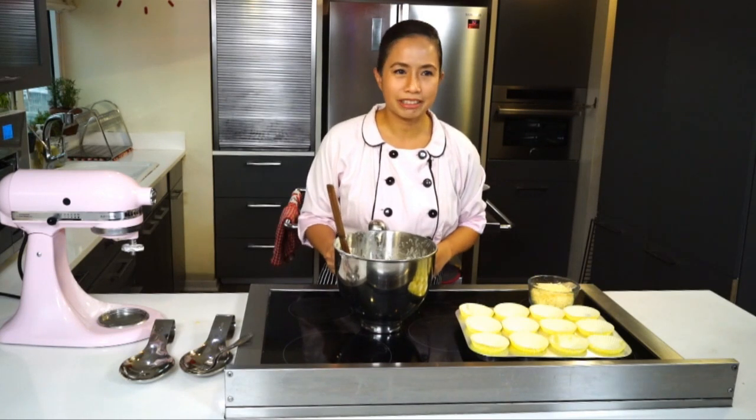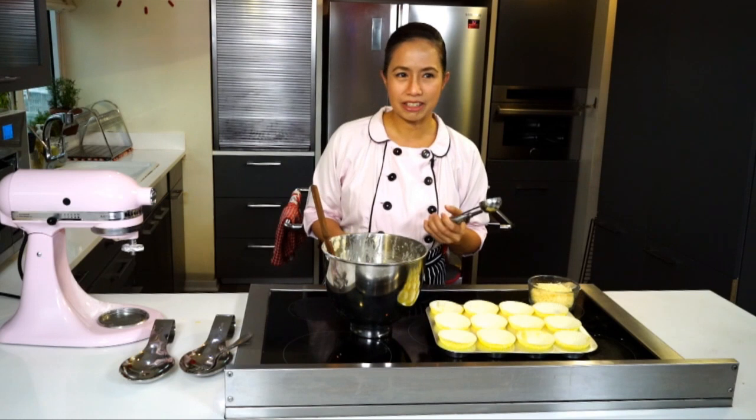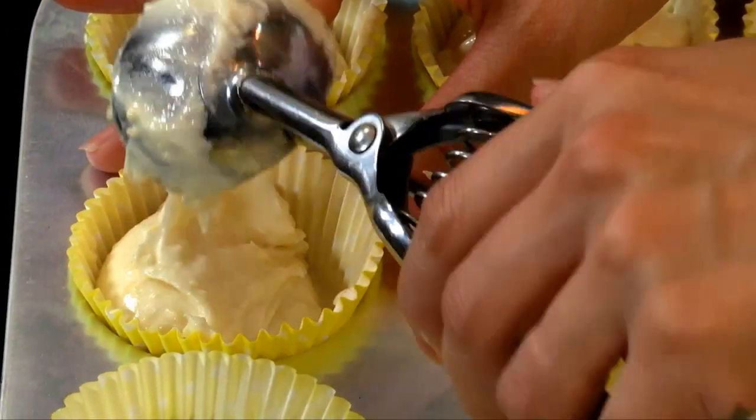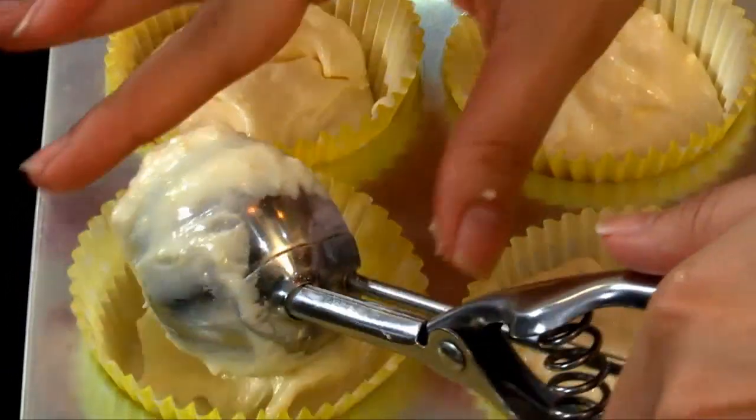Now it's time to portion the batter into the cupcake molds. I'd like to use a scooper so it's faster and easier to do the job. You only try to fill the cups three-fourths because we incorporated some air as well as we used baking powder.